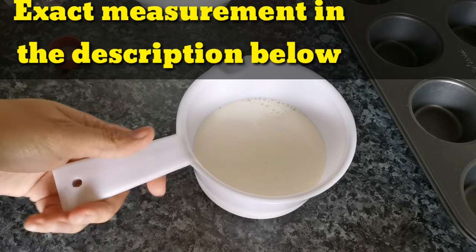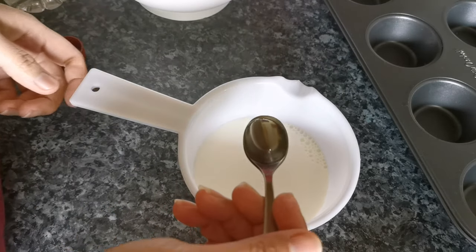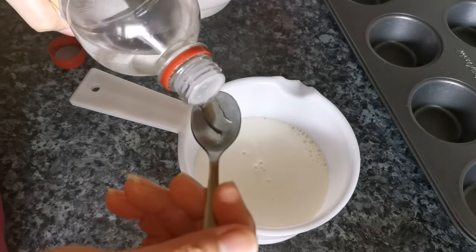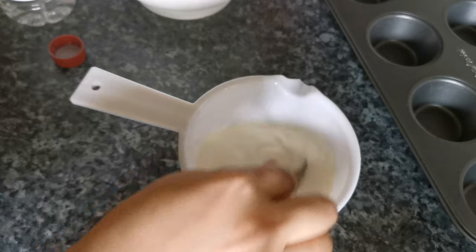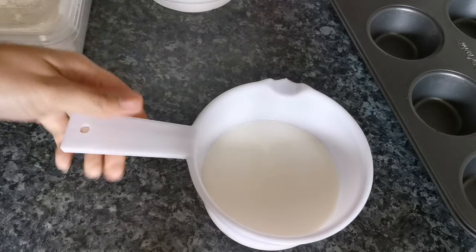1 cup of milk and then 1 and a half teaspoon of white vinegar. Just combine it and set aside.